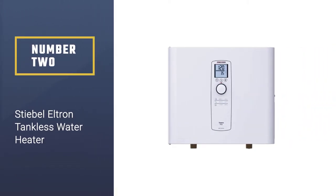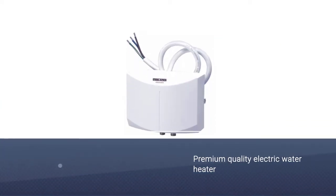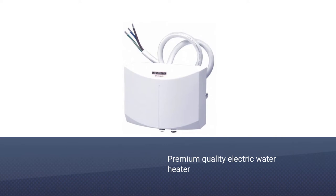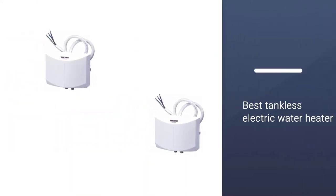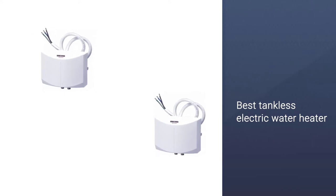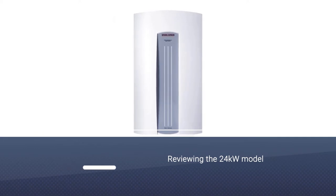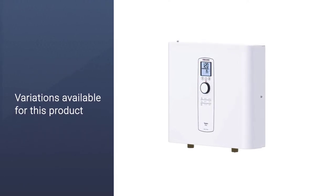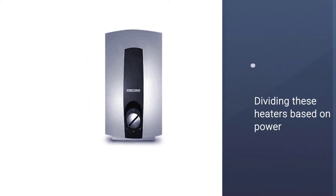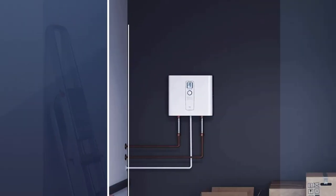Number two: Stiebel Eltron tankless water heater. If you have a good budget and are looking for a premium quality electric water heater, look no further. The Stiebel Eltron Tempra 24 Plus is the best tankless electric water heater in terms of quality. It has advanced flow control technology that can maintain the optimal temperature for a constant water supply. Though we are reviewing the 24-kilowatt model, there are multiple variations available based on power and heating capacity.